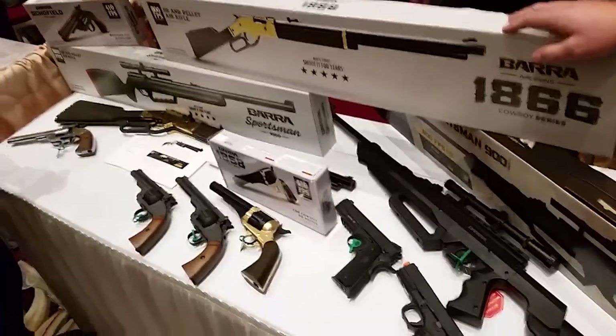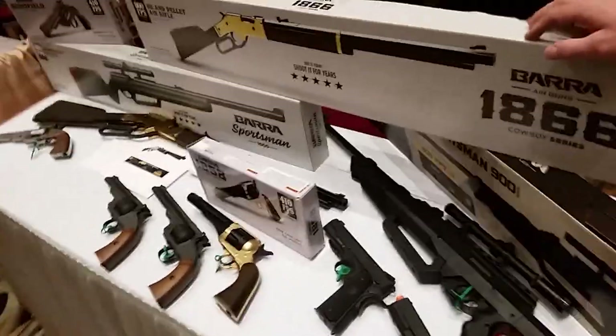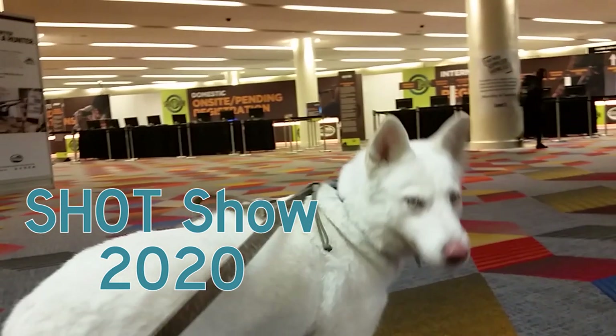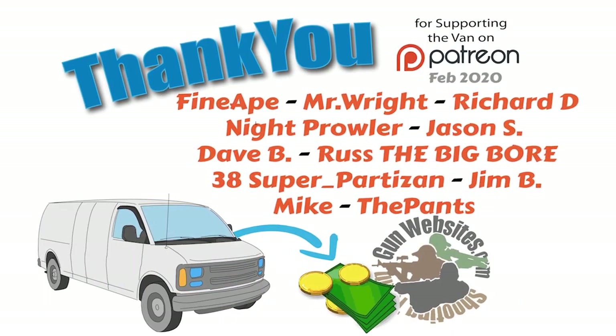This was SHOT Show, the pop-up preview, 2020. Thanks Josh, appreciate it. The guys and gals at gunwebsites.com encourage you to take a CCW class every year, practice at least once a month, and carry every day. Thanks for watching. Gunwebsites.com.